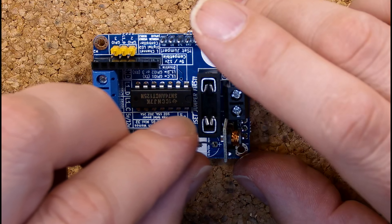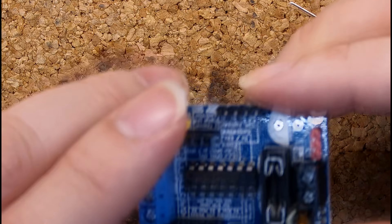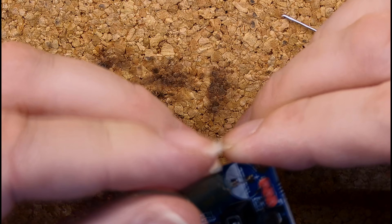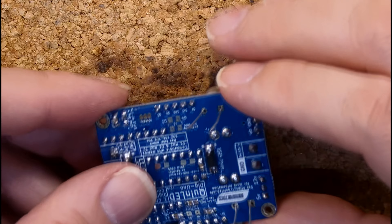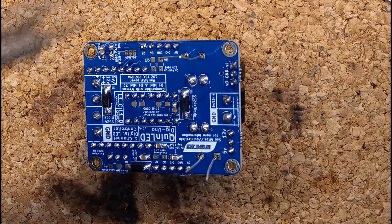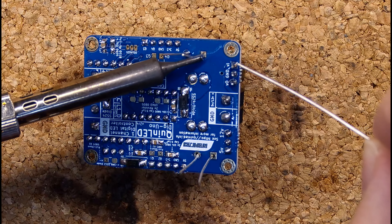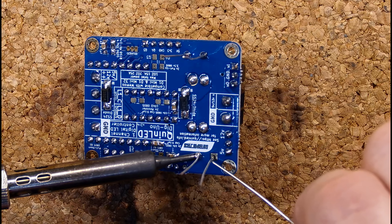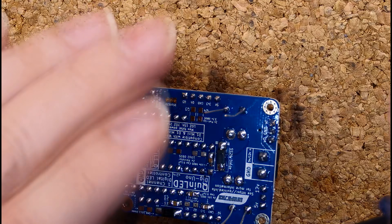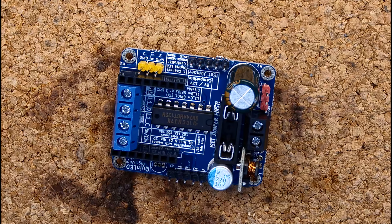Next up is the big capacitors. Make sure to stick the long leg of the capacitor through the hole where the plus is noted, and the short one through the hole where the minus is noted, or the white space you see on the board. I'm using side cutters to cut off the legs. If you don't have them, I have a tools and equipment page on quinled.info where you can find everything from side cutters to desoldering wire or soldering equipment or anything else you might need.